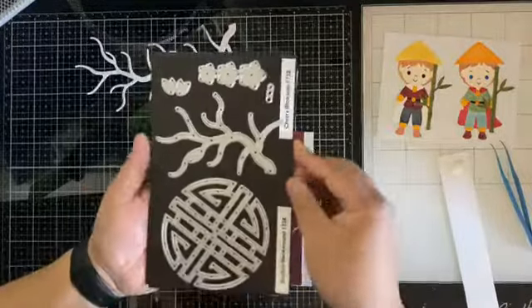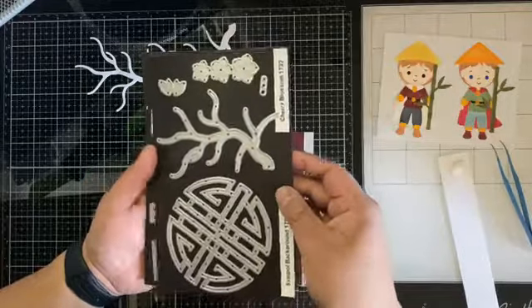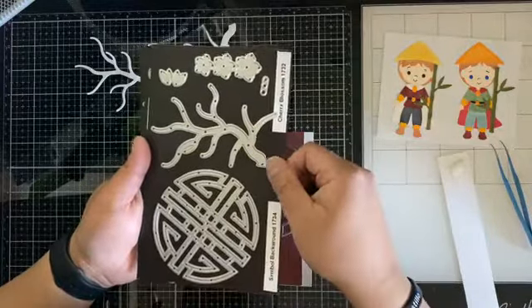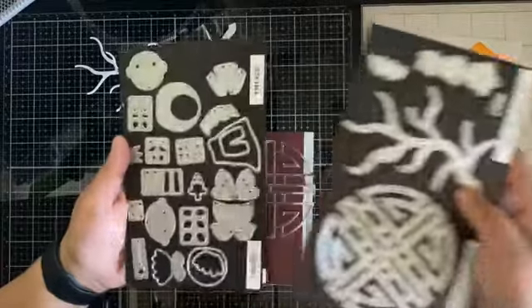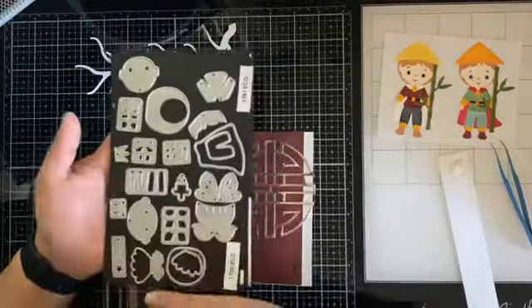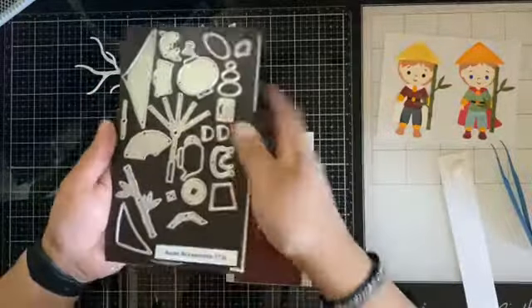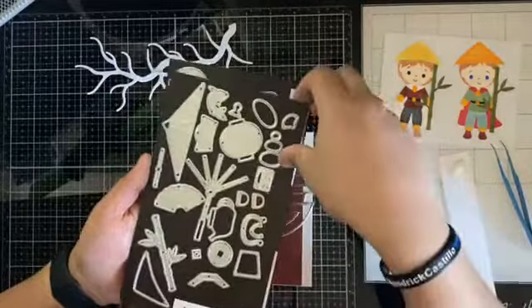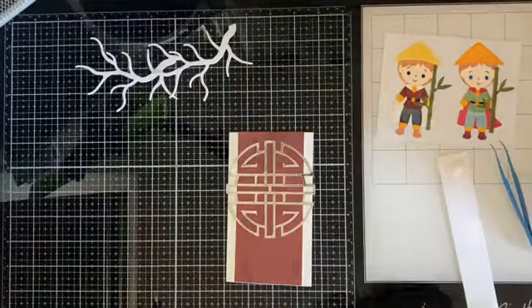These are the dies I'll be using today. The symbol background, number 1734, is the die here. And the cherry blossom, number 1732 — these were released a few months ago from Josette, and I still have them on the magnet sheets. I'm also using the prince, which is number 1791. This is the fairy tale prince set that I'm using. And then I'm using the Asian accessories, number 1730 — that's where the hat and the bamboo came from. There are plenty of other pieces on here that you can use for your projects.